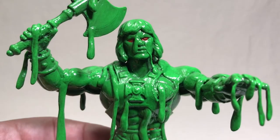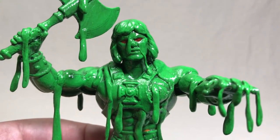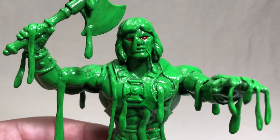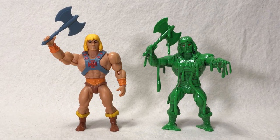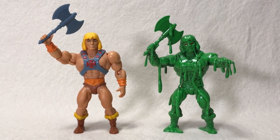What was fun about him is he's not symmetrical — he's just this monster. I don't have to worry about certain details being perfect. I just kind of want to make him as messy and slimy looking as I can, and I think that turned out really well. Here's a comparison of my Slime Pit He-Man with the original Masters of the Universe Origins action figure.